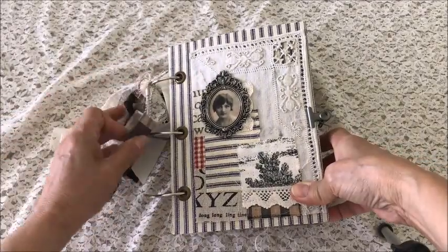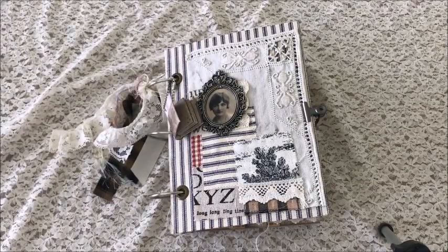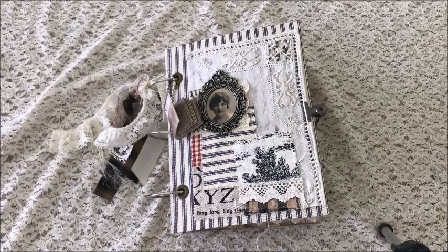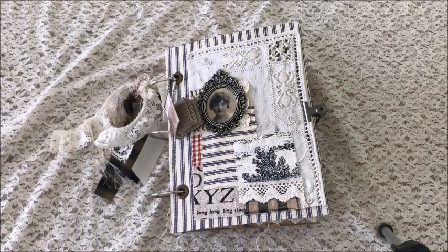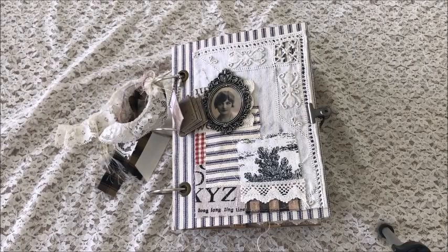So there you have my latest journal. This is a fun journal for you sewers out there — really cute. You can use it for your ideas, your creativity, pictures, whatever you think suitable. This would make a great gift for someone who sews. It is available for purchase — contact me at kathicadil@yahoo.com and I'll give you all the details. Thank you all for your comments and sweet messages. If you have not subscribed, be sure to do so — you will be notified of any future journals that I post. Thanks again for watching and I hope to see you in the next video. Bye for now.